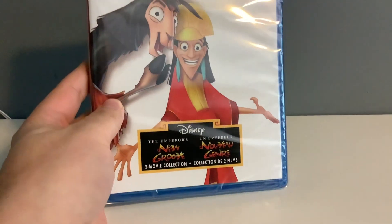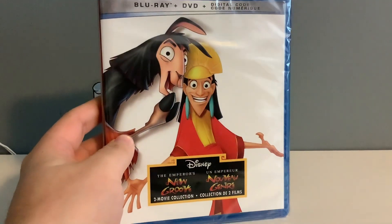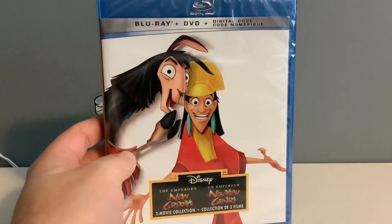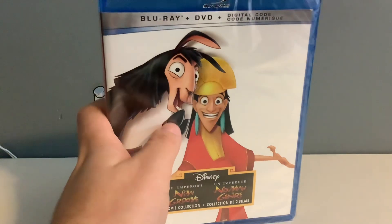Hi guys, Ned here. And today I got Oliver Disney in Blu-ray and DVD in unboxing. This time it's gonna be the unboxing of The Emperor's New Groove 2-movie collection, and this is another movie from a collection I got on Easter.